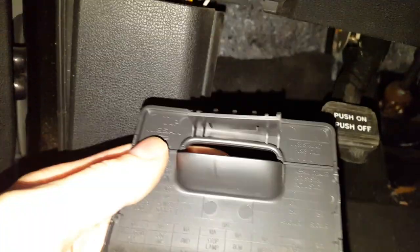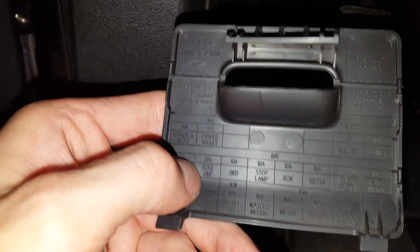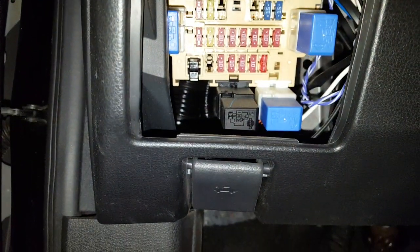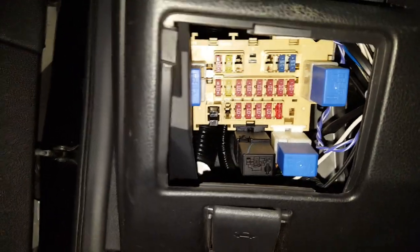Unfortunately there are no spare fuses here, but you could swap it with the one beneath it, which is for the Bose amplifier. So you've got to make a decision: do you want to charge your phone, or do you want to listen to your Bose sound system? That's up to you.